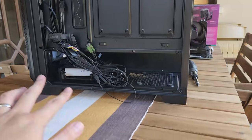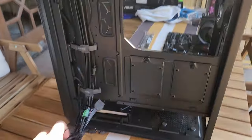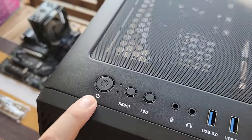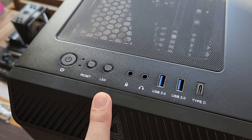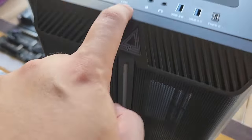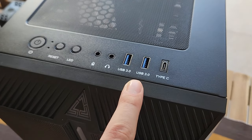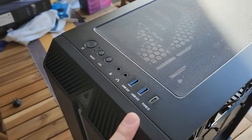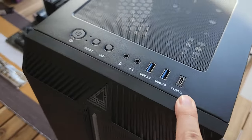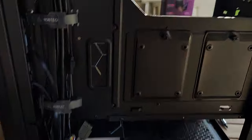Let's take a tour of the back of the case. This is a very basic but good-value case. All these cables represent the lighting and connectivity on top of the case — they connect to the buttons and ports up there. Quick rundown: power button, reset switch, LED button for RGB control, mic and headphone jack split type.